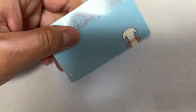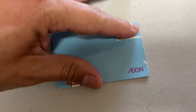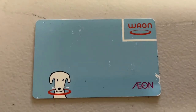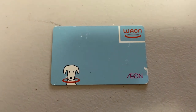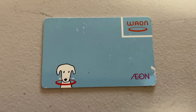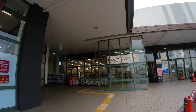You need to put in at least 1,000 yen — the machine does not accept coins. I think the maximum is 50,000 yen. Also, it does not give change, so make sure you put in increments of 1,000 yen notes, 5,000 yen notes, or 10,000 yen notes. Let's go — I'm going to charge my Waon card at an Aeon affiliated store.